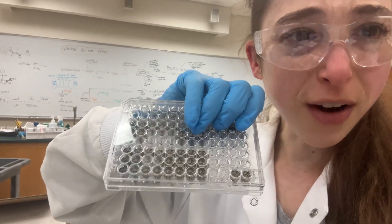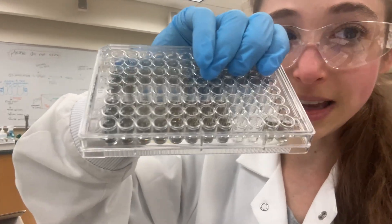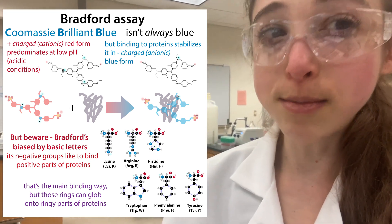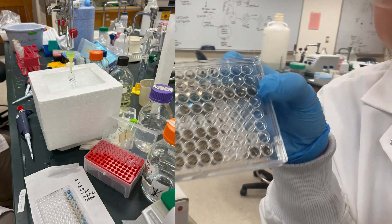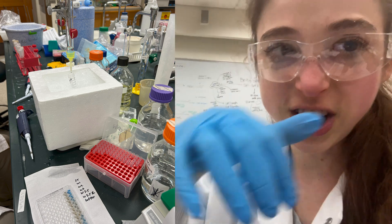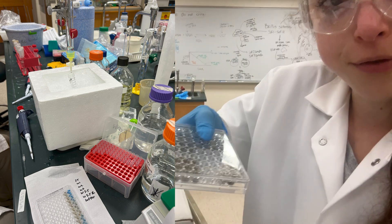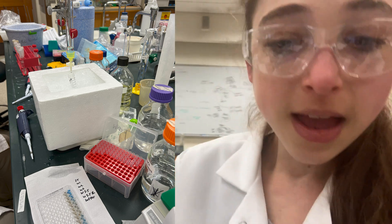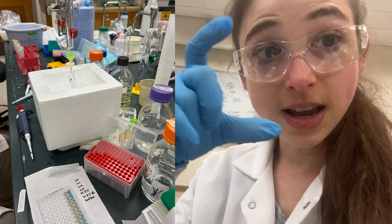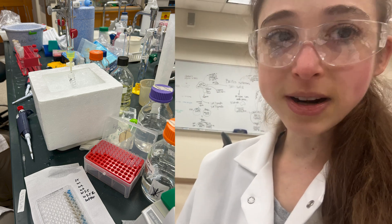Bradford is a reagent - it's a dye that basically changes color when it binds to proteins and turns blue. The more protein there is, the bluer it'll get and you can kind of watch the blue come off. What we did was use a multichannel pipette to transfer 100 microliters of Bradford into the different wells of a plate. Then, as the protein came off, we were taking 10 microliters of those 10 mL portions, mixing it with 100 microliters of Bradford, and seeing when it turned blue.